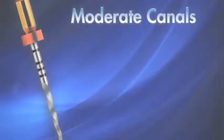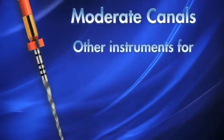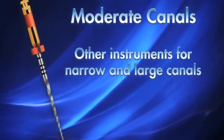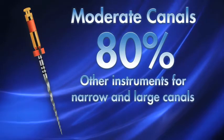The primary Wave 1 file is recommended for moderate canals — canals that are neither overly wide nor too narrow. This represents approximately 80% of the clinical situations you might encounter.